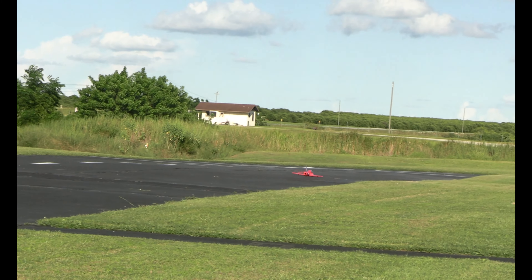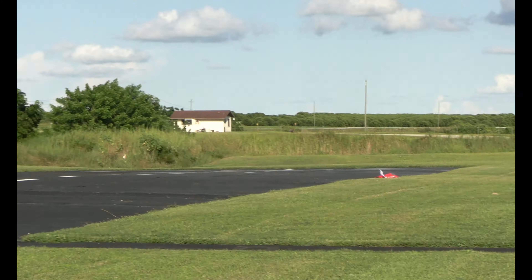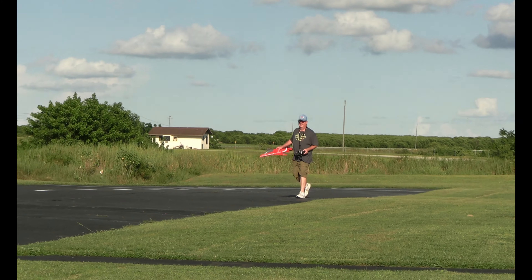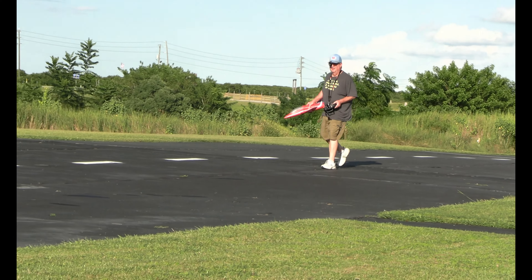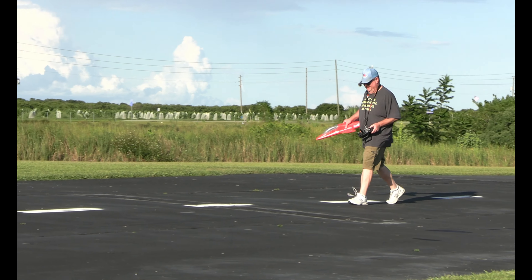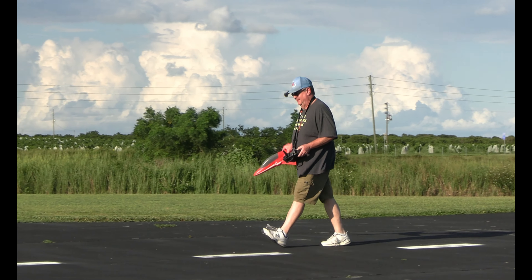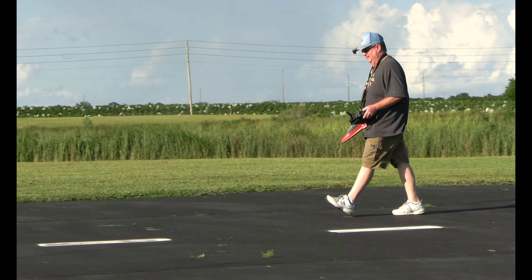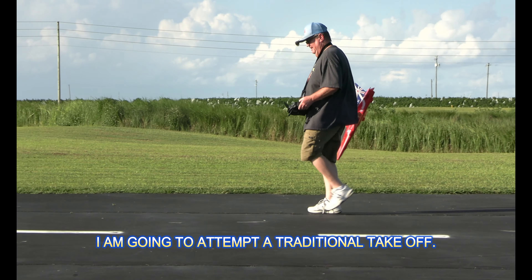This time I'm going to leave it in AS3X mode and I'm going to take off underhanded. It's an underhanded move. Yeah, that seems to be better with this plane — underhanded. Yeah, it is awfully windy.